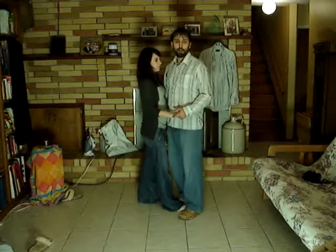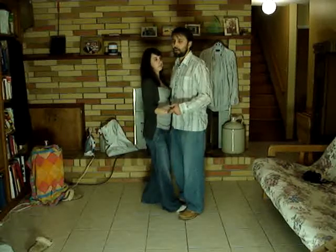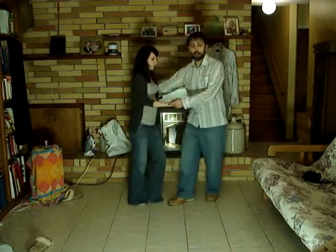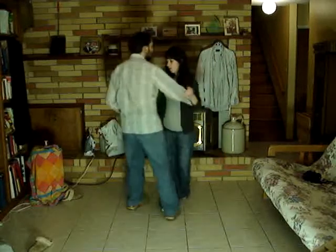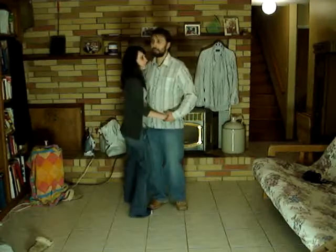And turning to the right, you're just stepping in front of the follow. So it's a rock step, get in front, triple step. So that's side pass in closed.